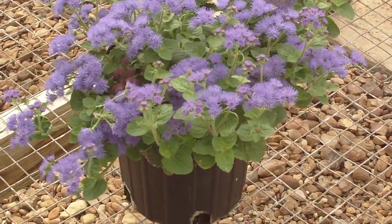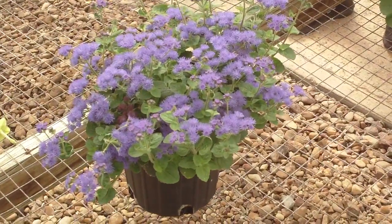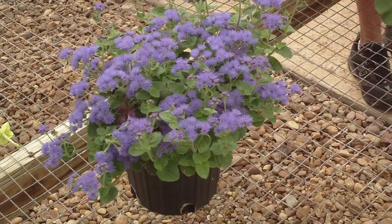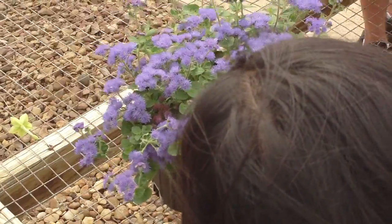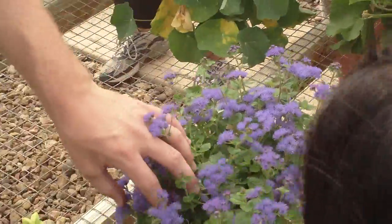The bushes will get up to be somewhere between a foot and three feet tall and just stay nice and mounded, blooming like that until the really dead heat of summer comes along. So it's a very nice plant for our garden.